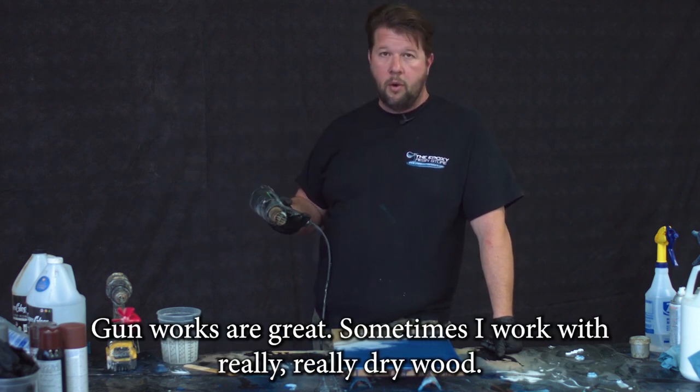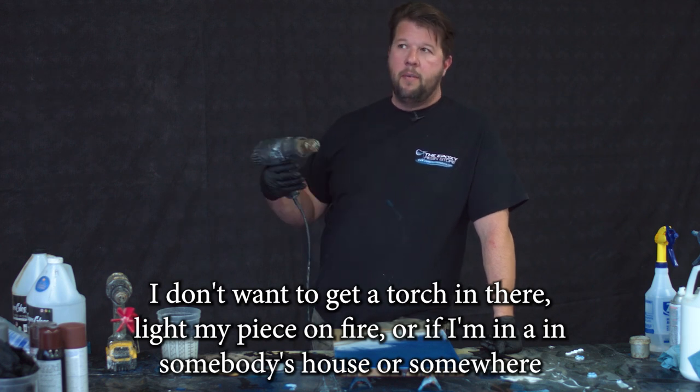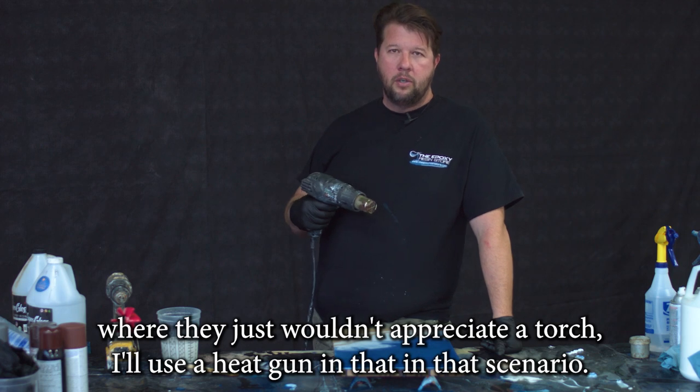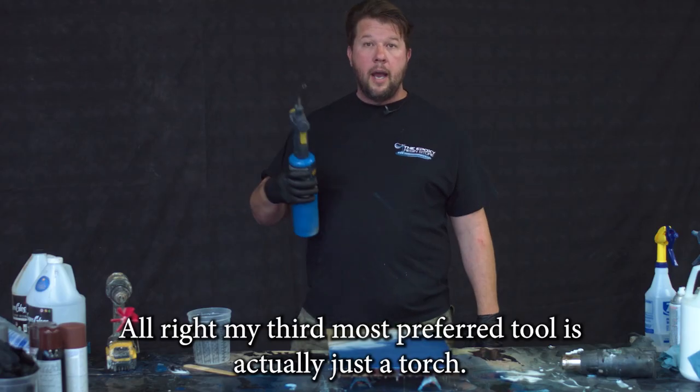Sometimes I work with really, really dry wood and I don't want to get a torch in there and light my piece on fire, or if I'm in somebody's house or somewhere they just wouldn't appreciate a torch, I'll use a heat gun in that scenario.